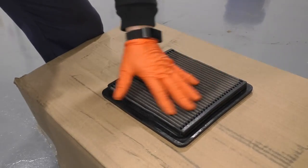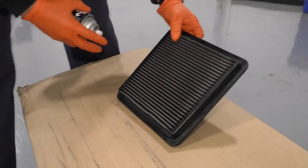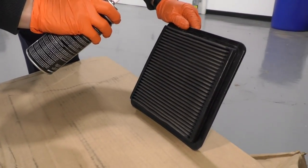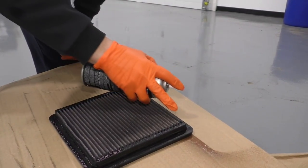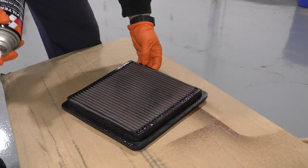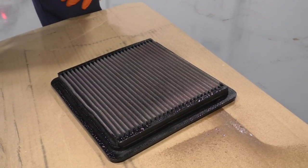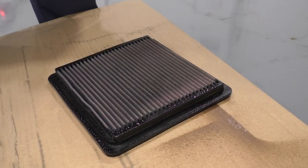Now we're going to let that dry, and then we'll oil it. Now that our K&N filter is dry and ready for oil, you'll want to spray it only on the side that the air is flowing through — the outside fresh air side — so the dirt will cling to it. Stay about three to four inches away and spray with an even coat. The nice thing is it's colored red, so when the oil goes on you can see where you've hit or missed. You just want the oil to absorb into the filter. I'll wipe this edge rubber seal down, and that oil is going to wick right into the filter.